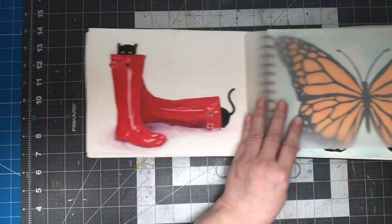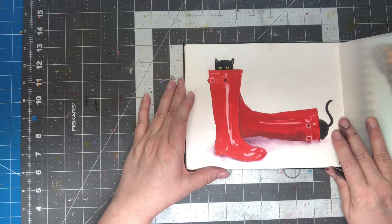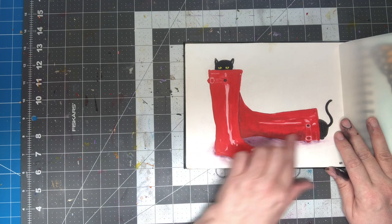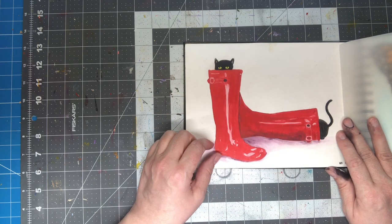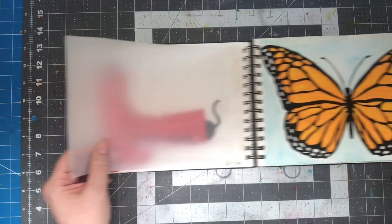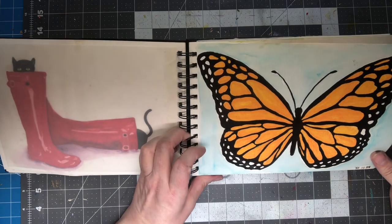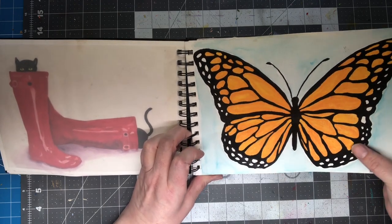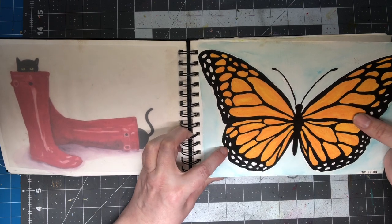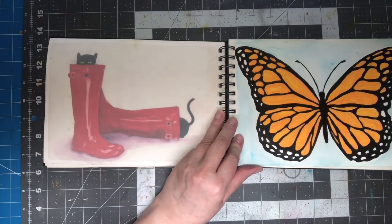This was a variation on that other boot picture — I just decided to do one on its side and put little kitties in it. I think that one came out pretty good. Butterfly. That looks kind of gouache-y, might be gouache and ink and watercolor in the background. Little monarch butterfly.